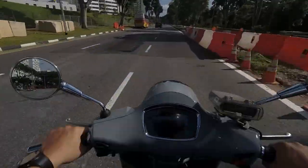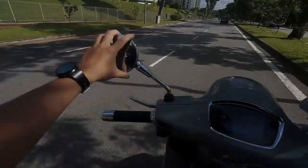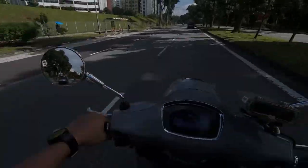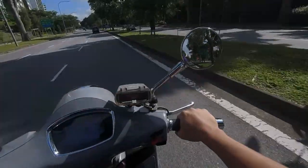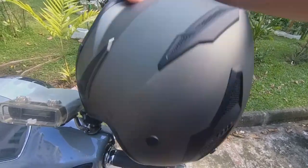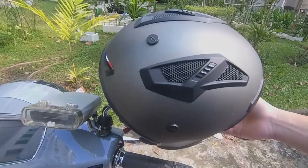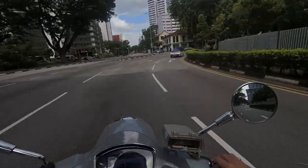Now for the not-so-cool parts. The redesigned mirror is smaller, so the field of vision is smaller and the blind spot zone is larger — you really have to check your blind spots. The mirror is also shorter, making it harder to hang your helmet on it; it feels like it could drop any time.